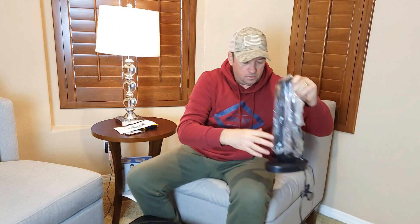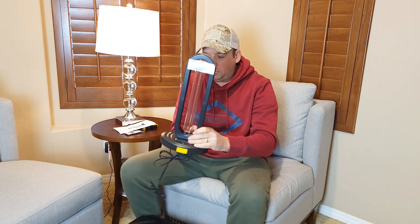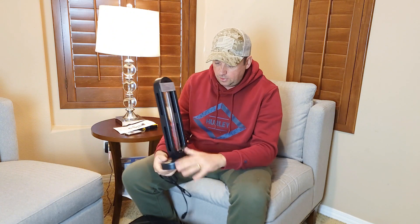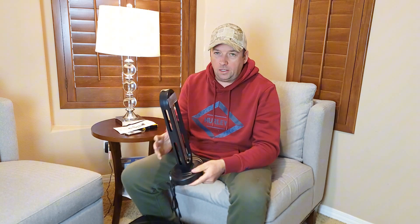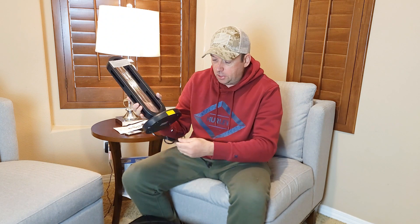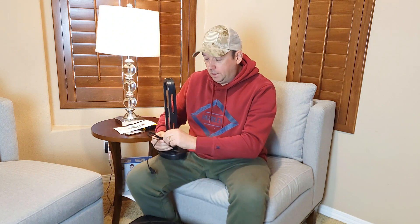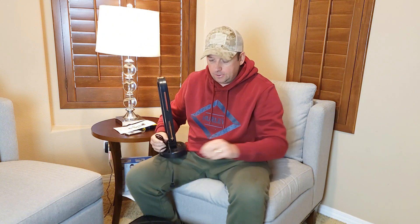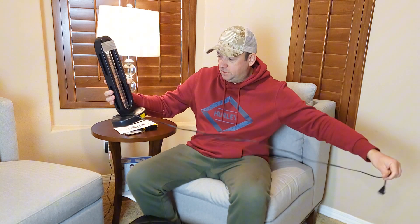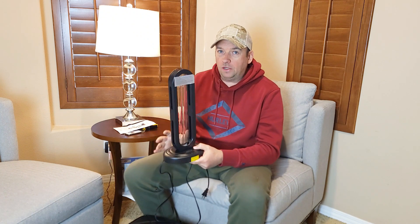There is a warning on the side that you have to read before using, because you have to be very careful — humans shouldn't be present when it's on. For this reason it has a special safety system: it will turn off if it detects anybody within a certain radius. So if it detects someone walking into the danger zone, it will turn off completely.